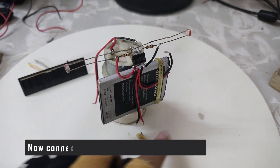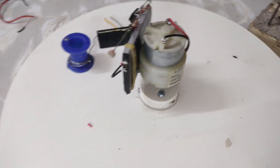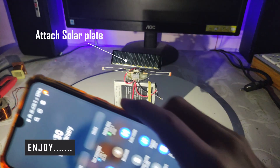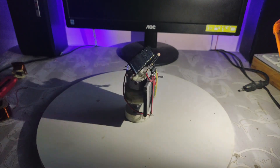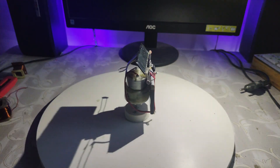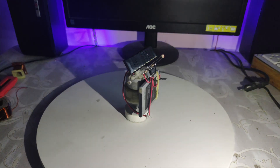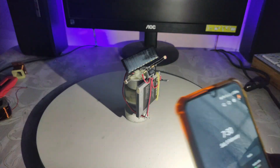Now connect these wires with the motor. You can see the battery wire is connected in the back of the 3.7 volt battery.